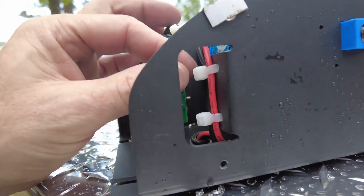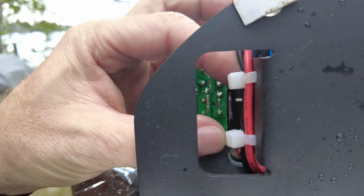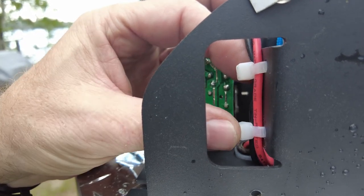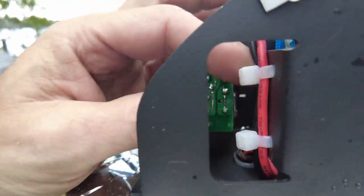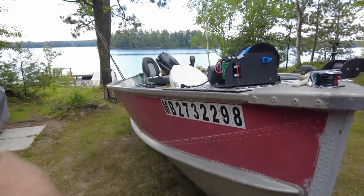One thing I like to show here — you notice how there's not much tie wrap sticking out of the end of these. That's the way I prefer to do it. That way you don't have a sharp point of plastic sticking out there, just looking to grab somebody's finger and shred them.